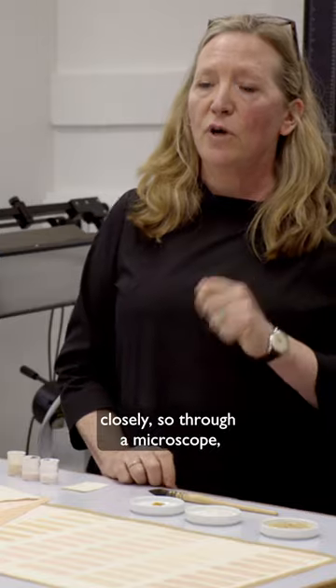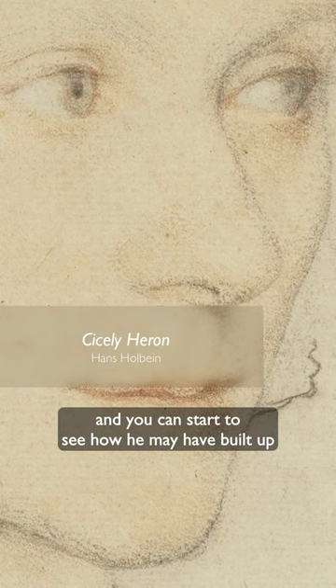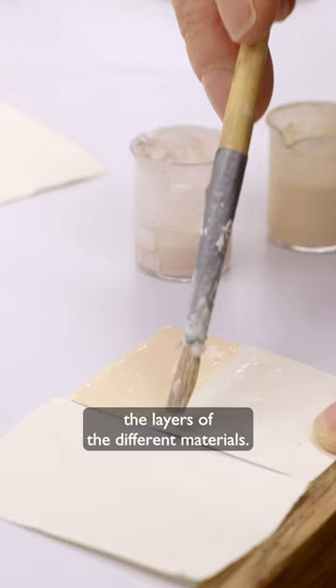We also examine more closely through a microscope, so you can really zoom in on the detail and you can start to see how he may have built up the layers of the different materials.